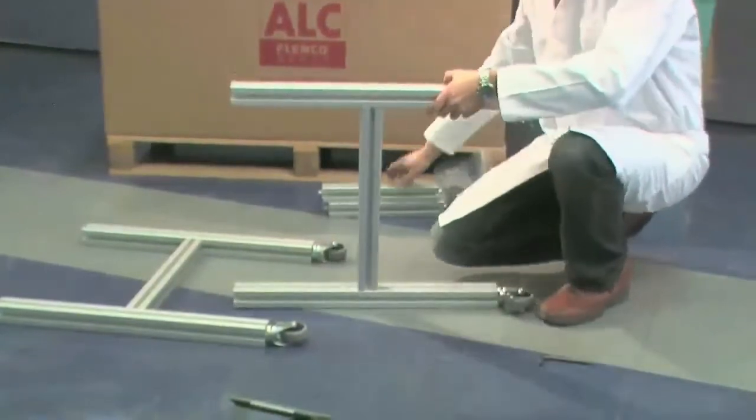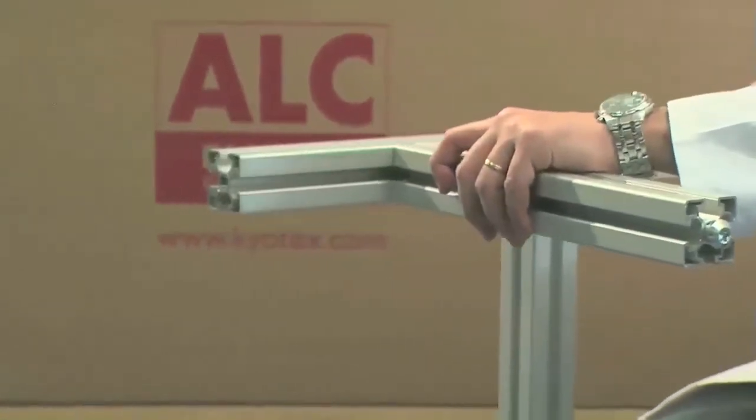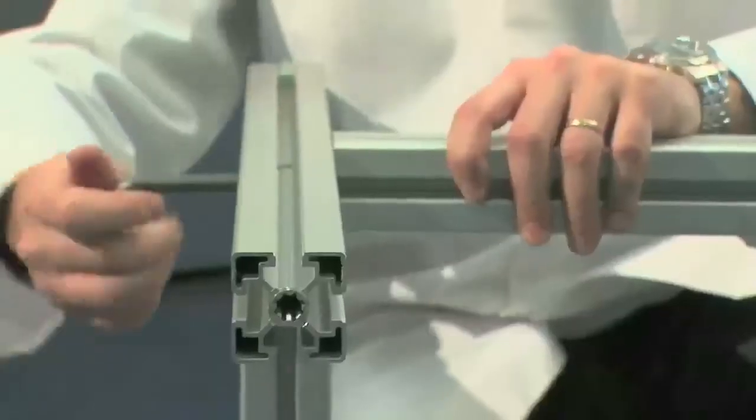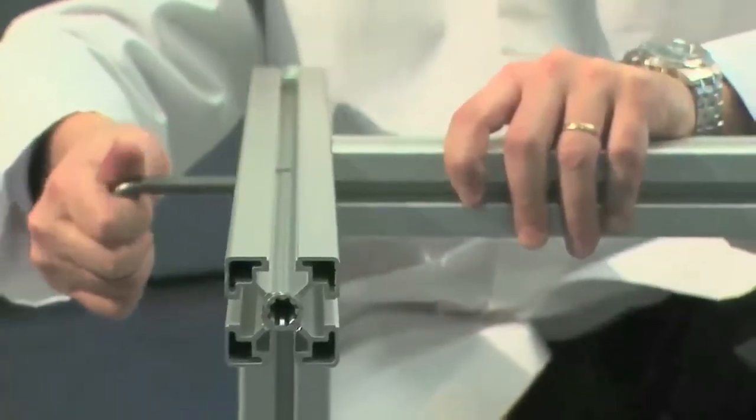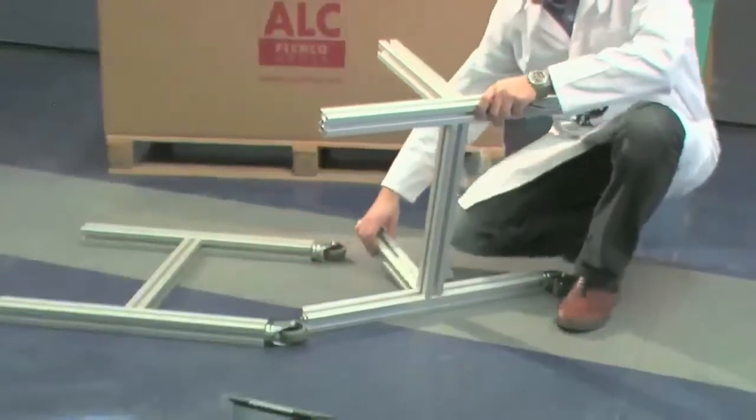Insert the first cross piece inside the groove and bring it close to the hole in the trolley. Use the provided Torx key to fasten the screw. Repeat the operation with the second cross piece.